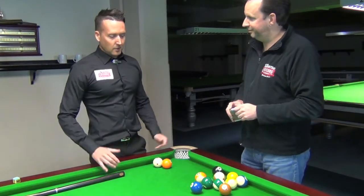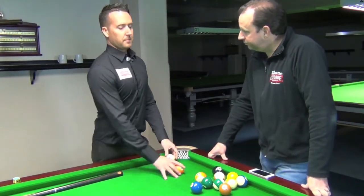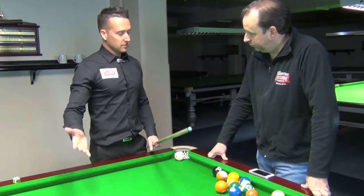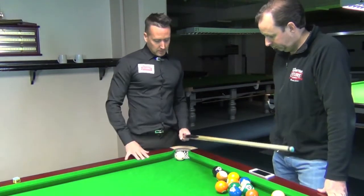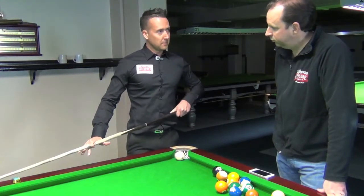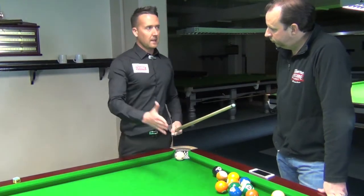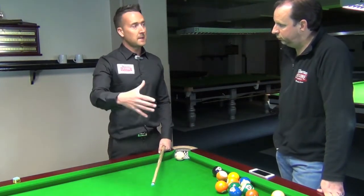It's quite a large scope, this question, but the basic thing you need to learn first is the natural angles. What we would do is, if you put the cue ball in the jaws of the pocket here and you hit the middle of this side cushion, the cue ball should go into the middle pocket. So you're half in the cushion and it should go in there — that would be the natural angle. First, I would just practice getting out of snookers with some natural angles.